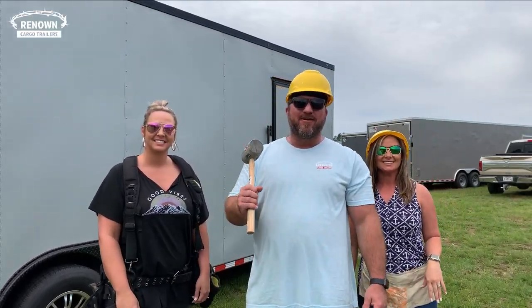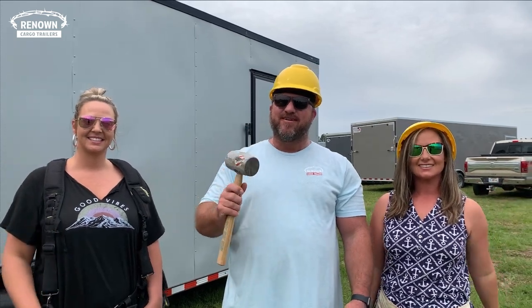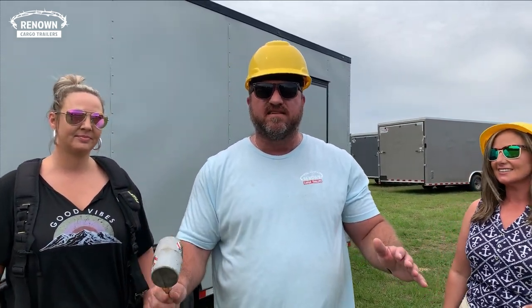Hey guys, it is Lane Morgan here. I have Ashley and Nicole with me today and we are going to hit you with the best deal that you've ever seen since we've started doing these videos.